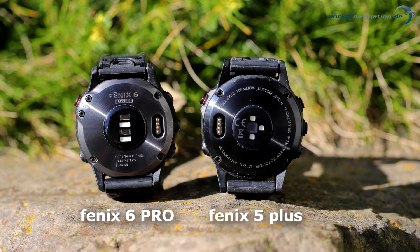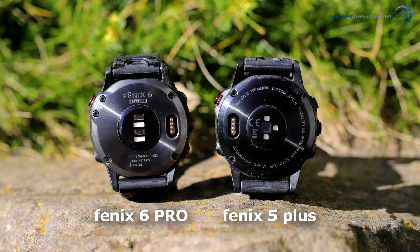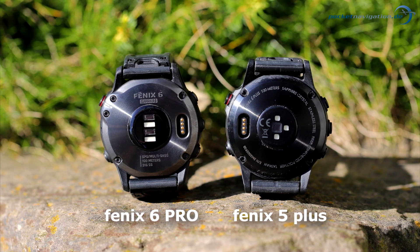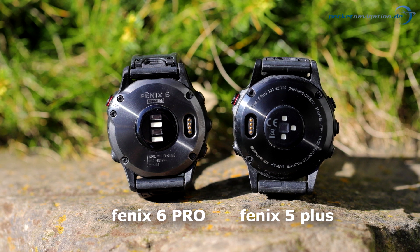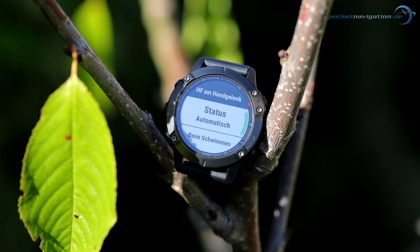The differences are easy to spot. Instead of the three small LEDs used in the Fenix 5 Plus, the Fenix 6 has two larger LEDs. The new sensor is advertised as being both faster and more reliable, and should also work with some restrictions while swimming.